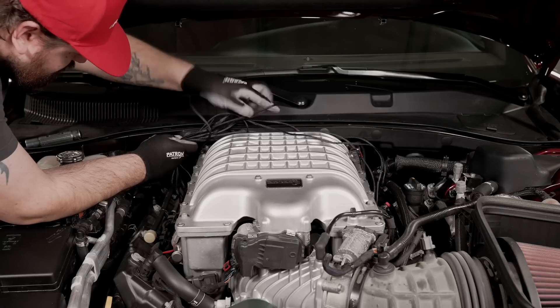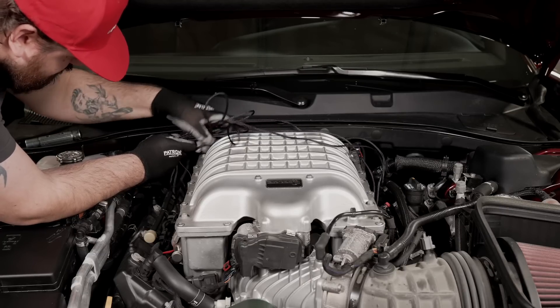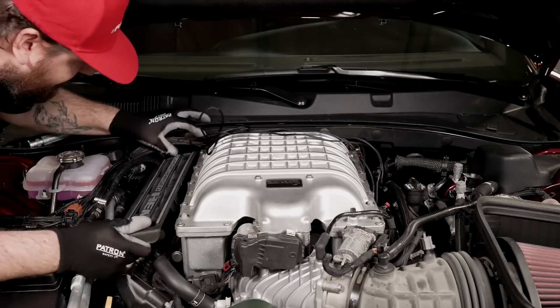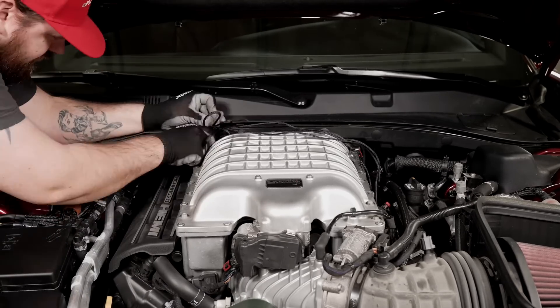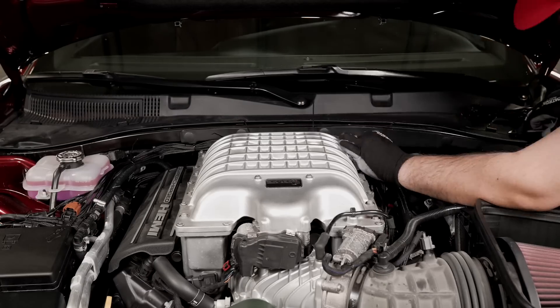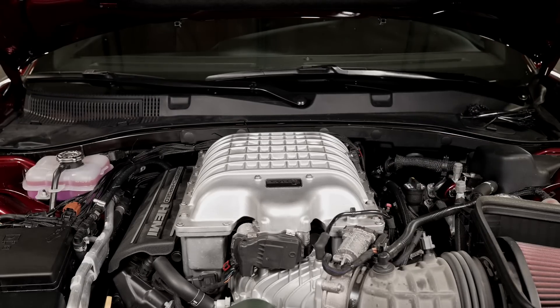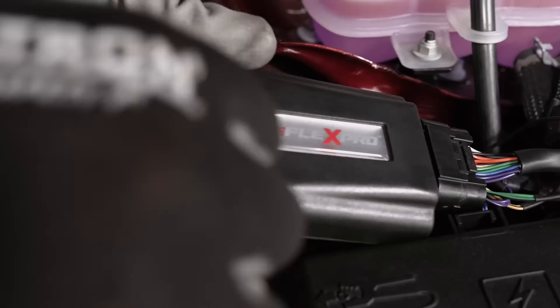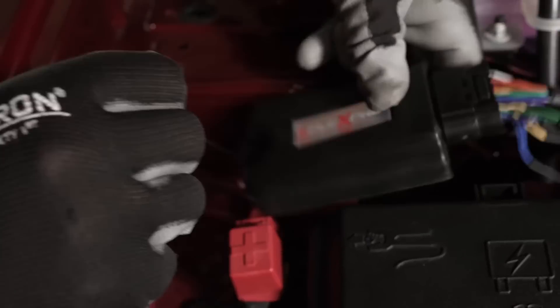Now that we have confirmed that everything is working properly, we're going to tidy up the wires and secure the fuel line. Now that we're done, we can finally take this vehicle to the dyno to see what kind of horsepower it gains on E85.